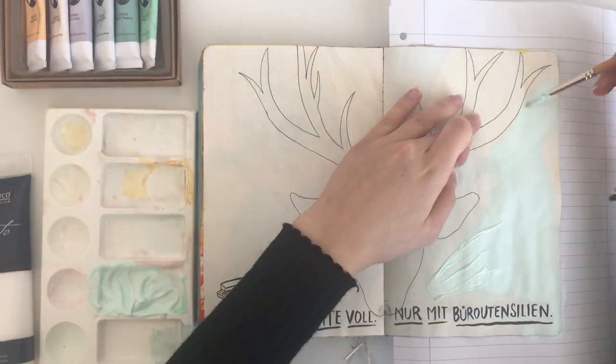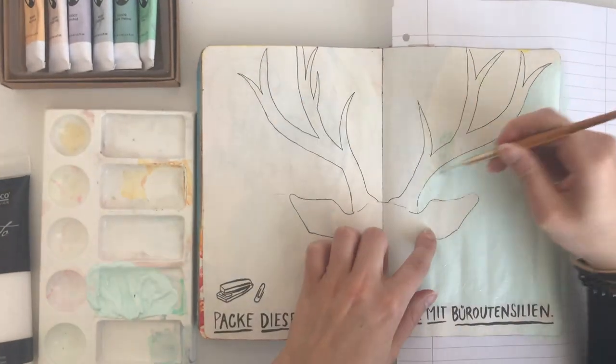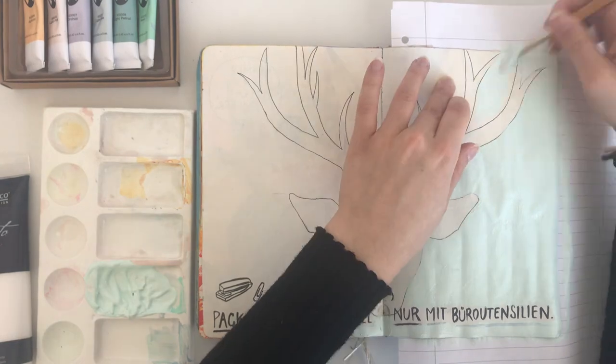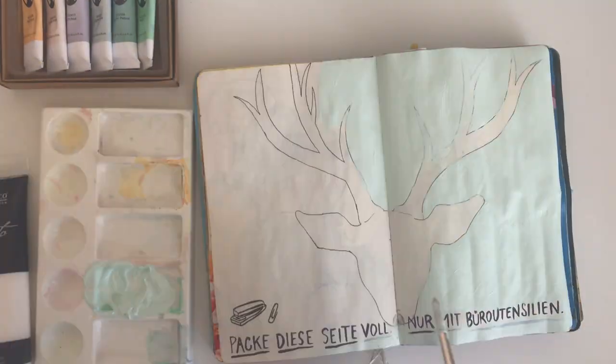When I was happy with the mint green I started to fill in the entire background. I did go over the lines a little bit — at first it was by accident, but then I didn't really care because I'll fill in the deer with black color anyway so it won't be seen later on.